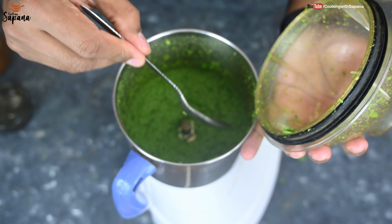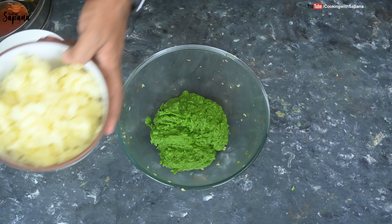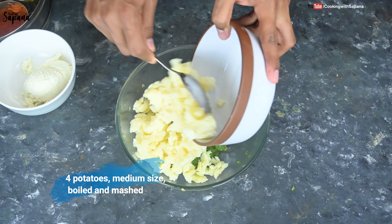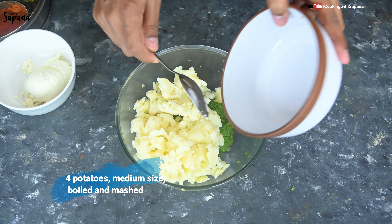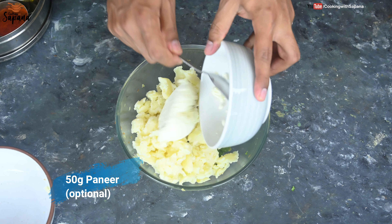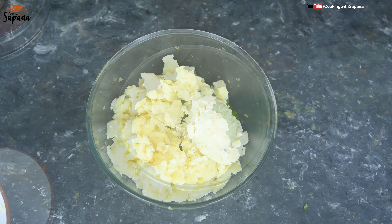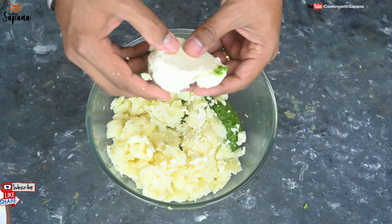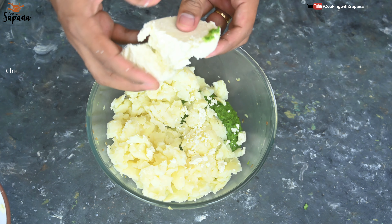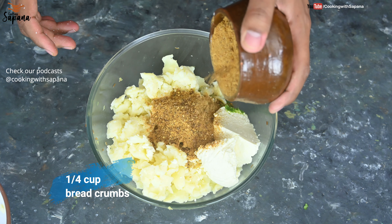Our vegetable paste is ready. Now to the paste we are going to add four boiled and mashed potatoes, and 50 grams of cottage cheese (paneer). If you want to make it vegan, just skip the cottage cheese. The paneer I've added is homemade — I'll add that recipe later. Now we are going to add a quarter cup of breadcrumbs; I'm using brown breadcrumbs to keep it healthy.